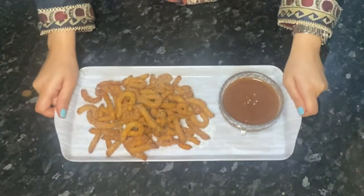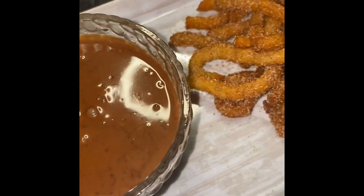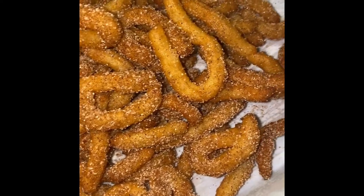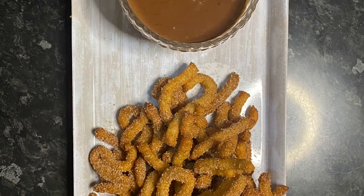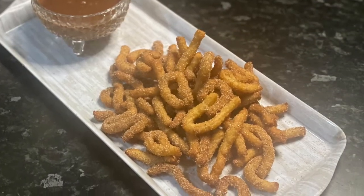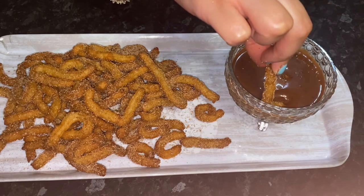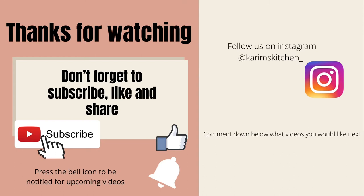I hope you guys enjoyed this recipe and try it at home — let me know how you found it! Don't forget to send me your pictures of the recipes you recreate and tag me on my Instagram to be featured on my page, which is at Kareem's Kitchen underscore. If you enjoyed this video, please hit that like button, subscribe if you still haven't, and don't forget to share with others. Thanks for watching — see you guys in my next one!